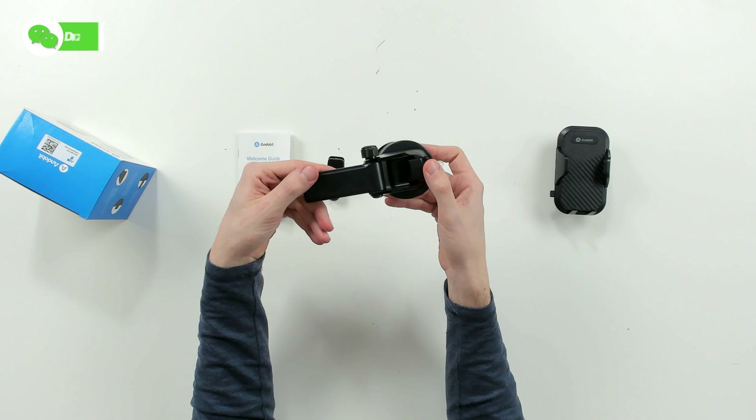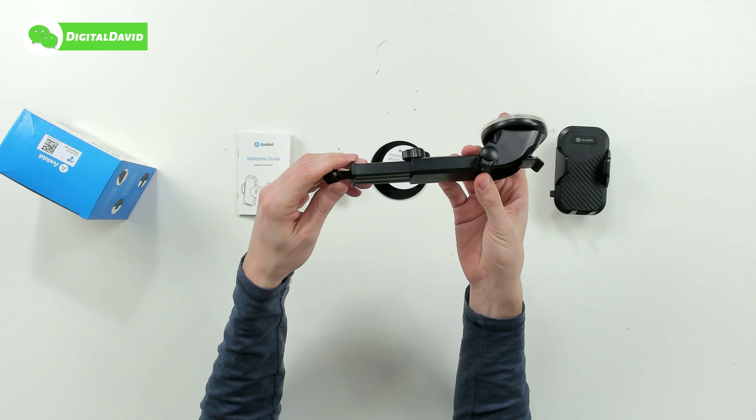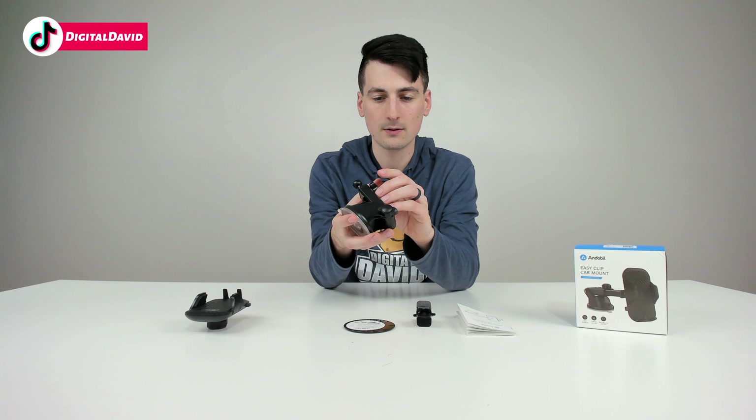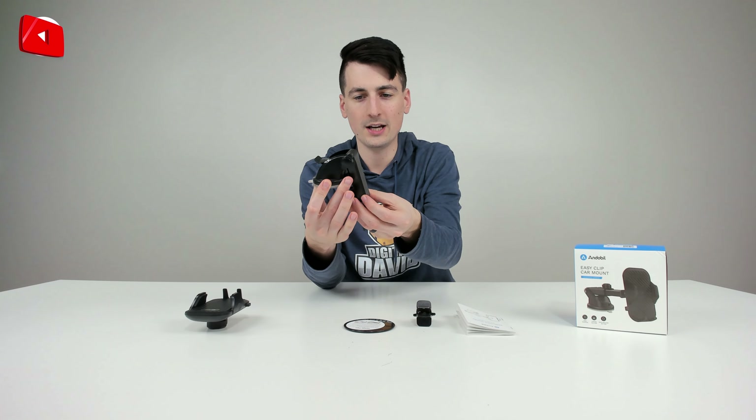We have the suction cup mount right here — there's the suction cup, a clamp to release and lock it in place, and a telescopic arm. You can see the adjustments we can make with that, and we have full rotation right there.